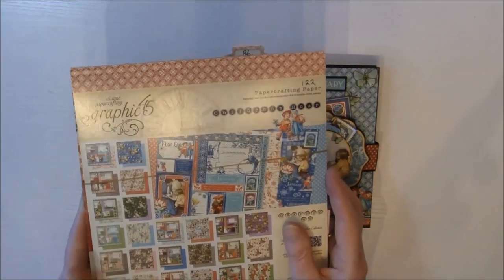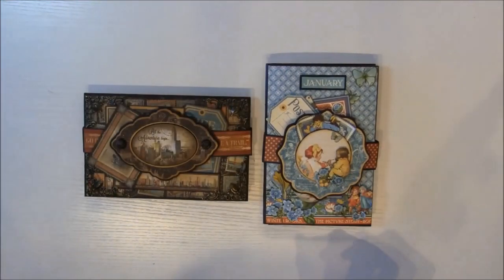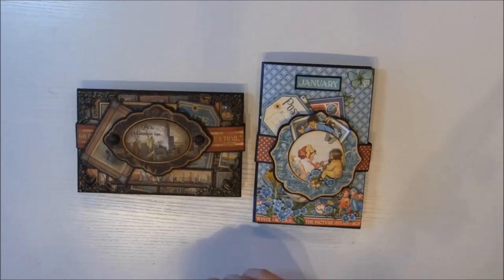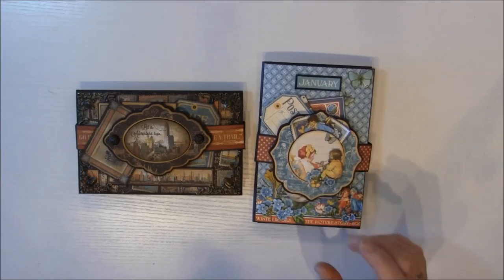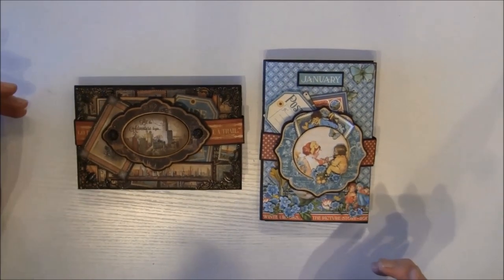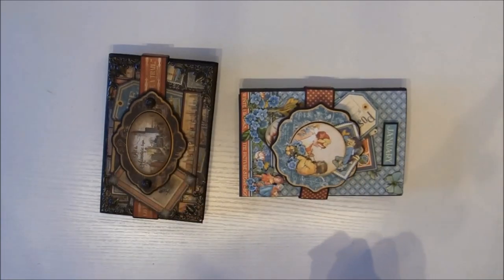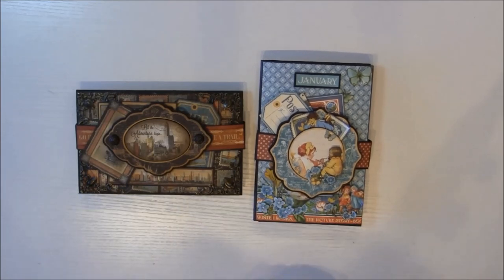This one is made with the Children's Hour collection, also from Graphic 45, and here I used up much of my leftovers. This one I filmed from start to finish to show you the template and also how to decorate it, and this one I just filmed the base for. At the end of the video I will show you how to make the base for this album. I will also post a lot of close-up pictures on my blog. These booklets measure 4 by 6 and you can decorate them either way you like. I've also made a separate video of this so this video won't be too long - I will link to that below, just click Show More to find all the links.